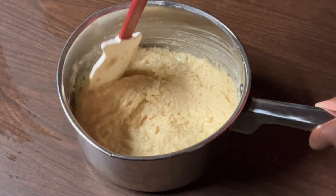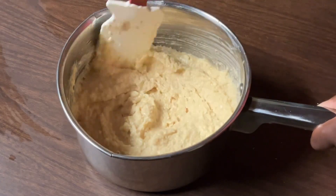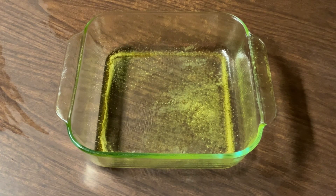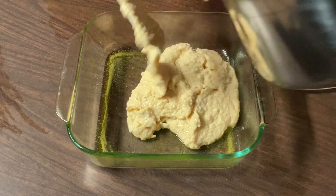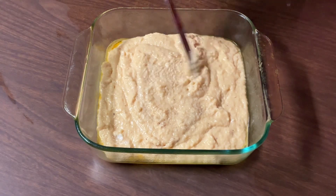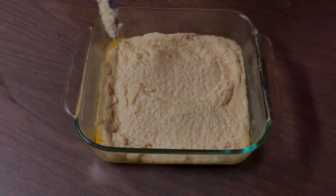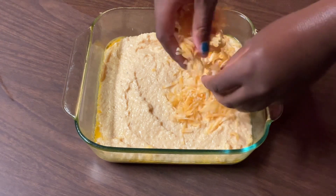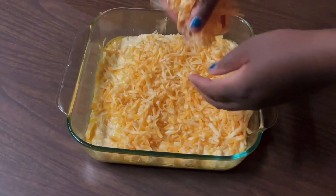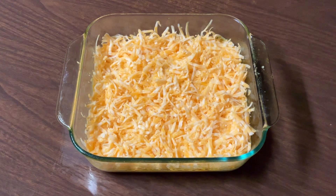Stir all these ingredients together until the cheese and butter melt. Our cheese and butter is melted — mmm, and it smells amazing, and it's not even baked yet! Now we're ready to pour it into our pan — a square baking dish that I sprayed with butter-flavored cooking spray, or you can grease it with butter. I'm going to spread the grits evenly, then sprinkle on our remaining cheese. The oven is preheated to 325 degrees and we're going to let it bake for about 30 minutes until the cheese is melted.